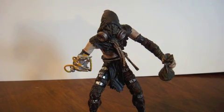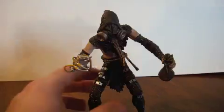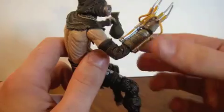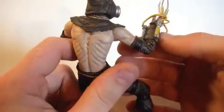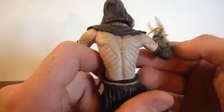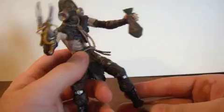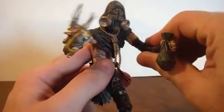Here he is unpackaged, and this guy looks creepy. He was pretty creepy in the game — always giving Batman the fear toxin and all that. He's like an anorexic guy, but they did a really good job depicting him. In the game he's a pretty sweet character.